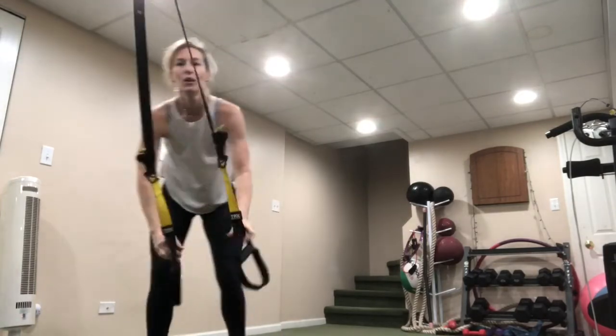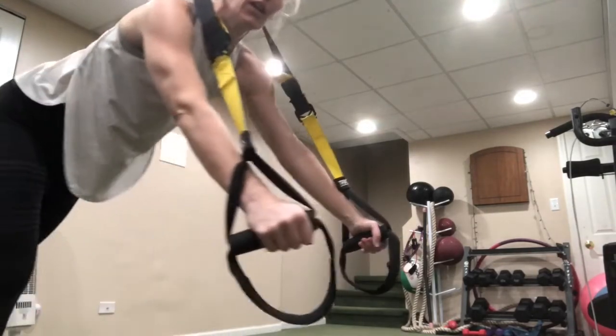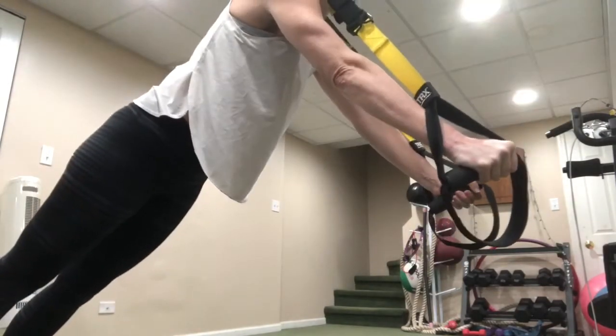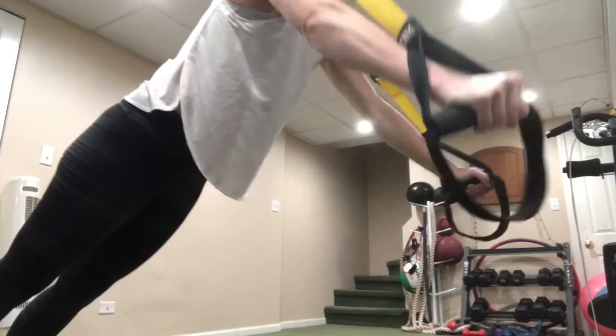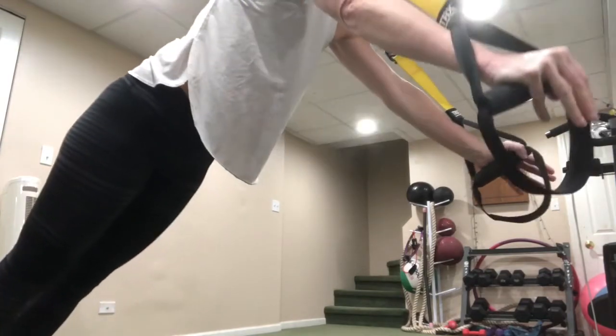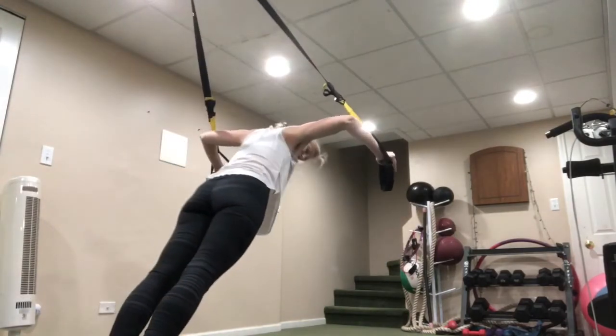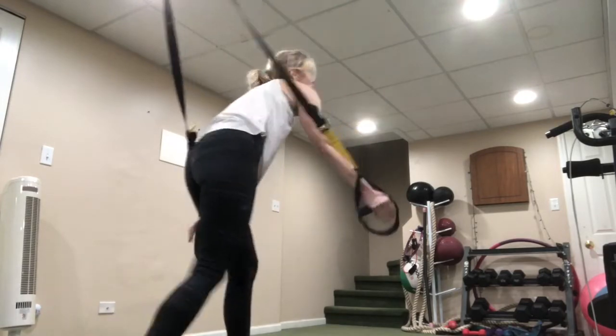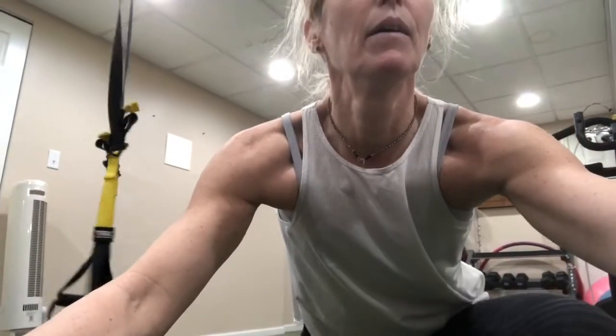Chest fly — remember, away from the anchor. Standing nice and tall, you open and close with palms facing each other the whole time. Bring it out — don't let those hands go behind the shoulders. Exhale as you come up. Keep it here.